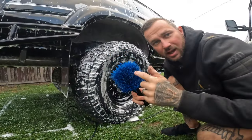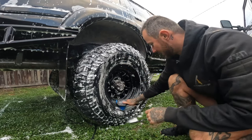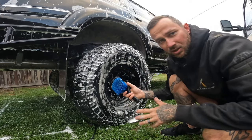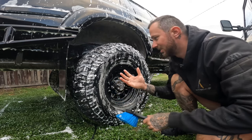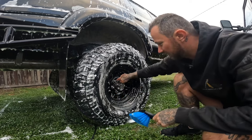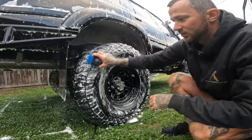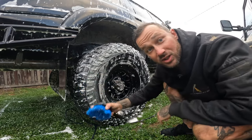We're going to get our hard bristle brush for our wheels. It just makes cleaning these wheels a lot easier. I hated using a hand mitt to get in every little crack, especially trying to get in around the spokes. Just use this brush - makes your life so easy.